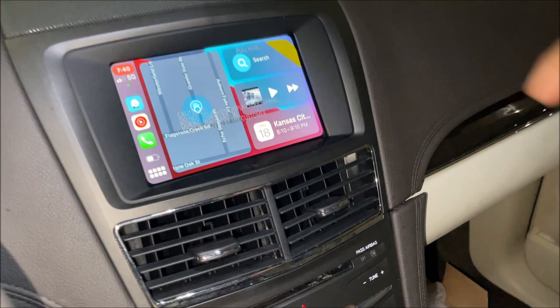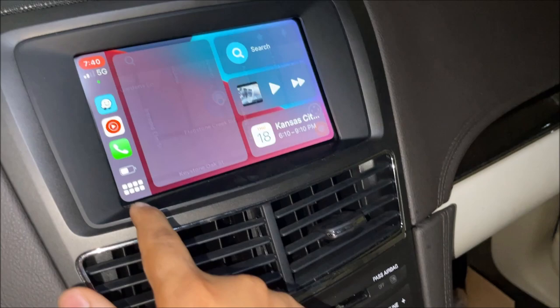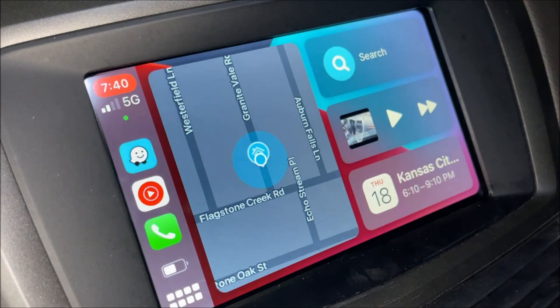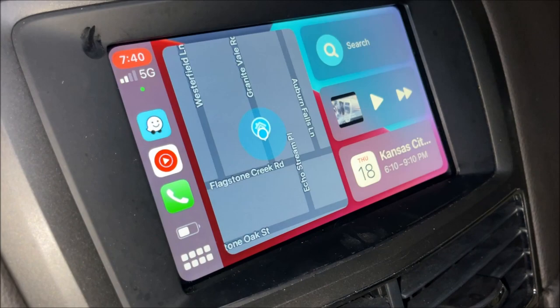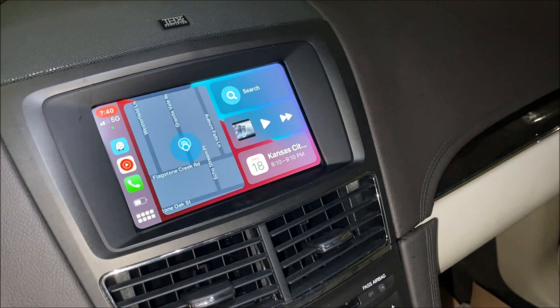That's it guys. Let's do the inauguration — awesome! You can tell it's wireless — I'm using the phone to record and it's right over here, so it's using the audio and video. It works with iPhone, but it also works with Android Auto as well. Thanks for watching — if you have any questions, put a comment and I will definitely reply. I get notifications for comments so within a couple of minutes I'll try to respond. See you guys!